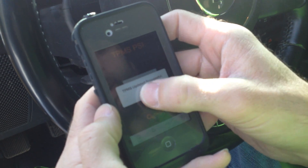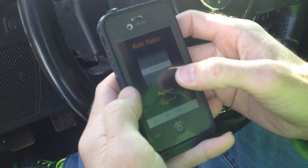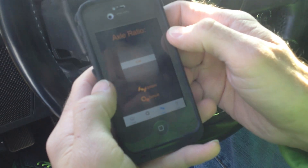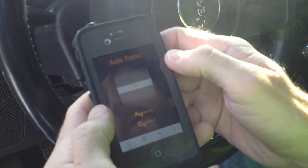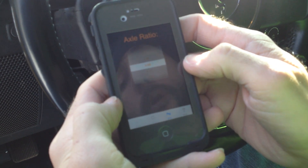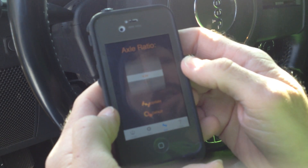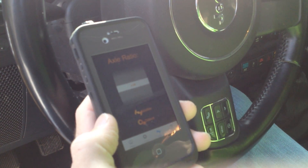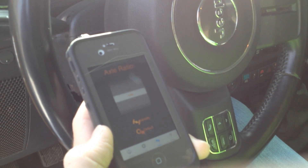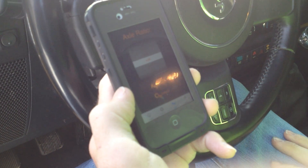Same thing — update, update successful. Now the next aspect is my gears. I have factory gearing, so it's 3.73 gearing. When I upgrade my gears and go to 4.88s, like I will before long, same thing — select 4.88, update, update successful — that changes the axle ratio. Which means it's going to adjust my shift points and adjust everything to do with my axles, because now it's set to where my gearing is lower, so it's better for off-roading.